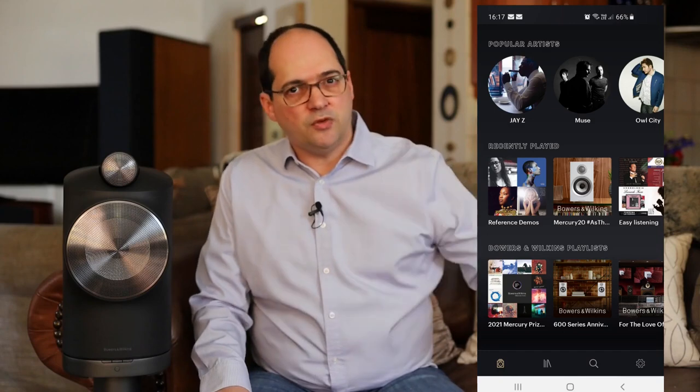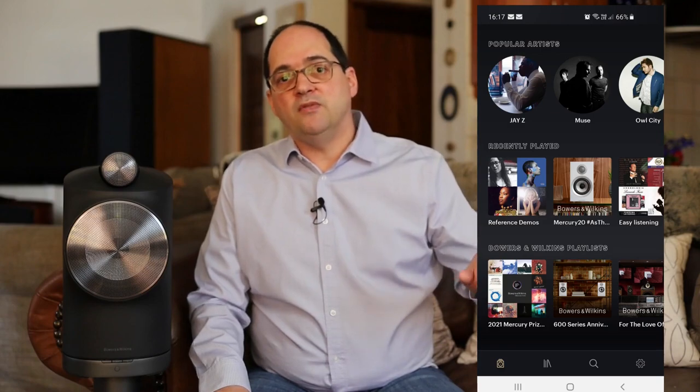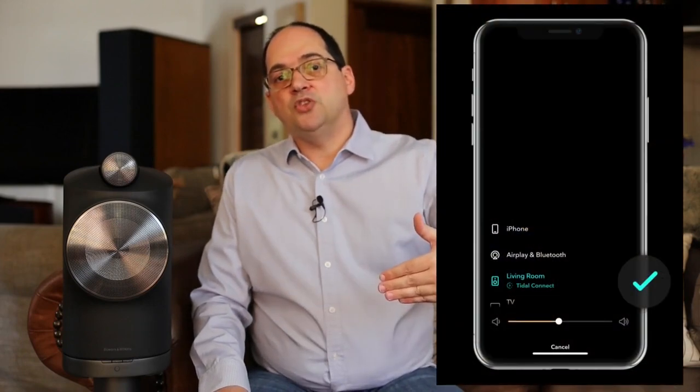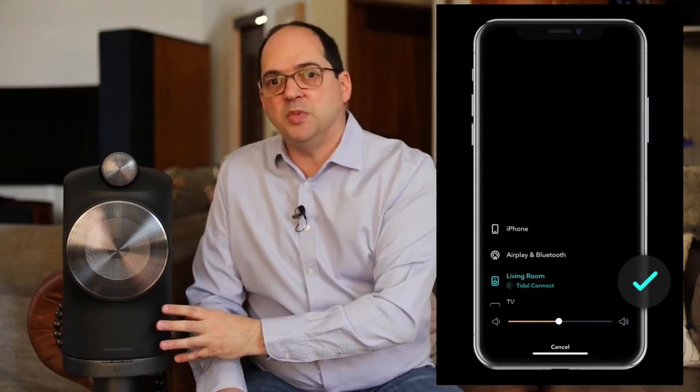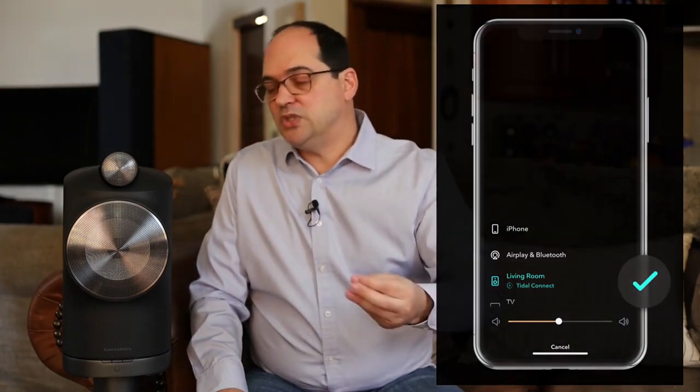They can stream music via Wi-Fi directly to the loudspeakers — not through your phone's Bluetooth connection, though they can do that too. You can stream via Bluetooth from your phone or use Tidal Connect or Spotify Connect to stream music directly to the loudspeakers. The Wi-Fi option is better because of wider bandwidth, meaning less compression in the music, streamed straight to the DAC.